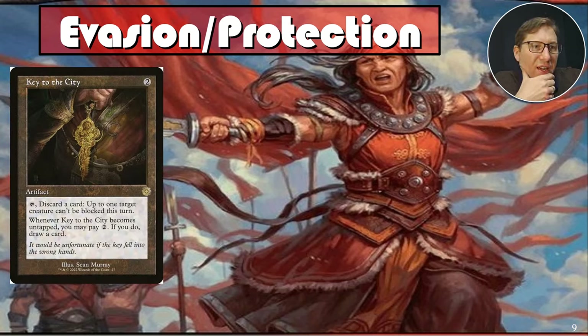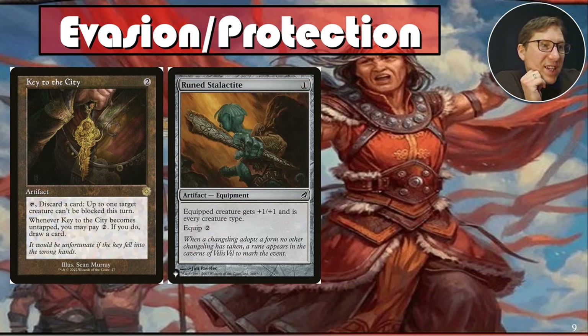Keep the City: for two, you can tap it and discard a card to make up to one creature unblockable. Whenever Keep the City becomes untapped, you may pay two to draw a card. This lets you discard to get things into your graveyard that Alesha can pull out, and later draw a card and make something unblockable. It's one of those artifacts that maybe isn't great in many decks, but here it does every single thing you want.